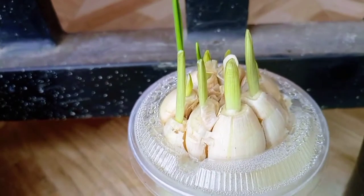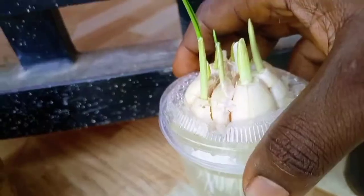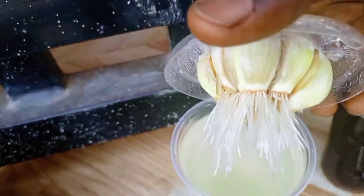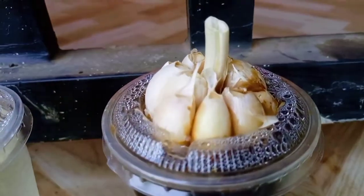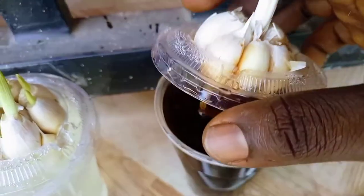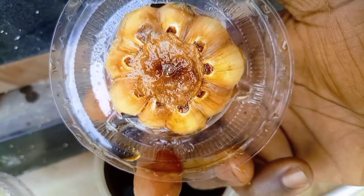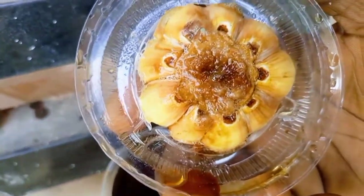On day 6, the garlic grown in water had many shoots and the roots were developing very well — much longer than those previously seen. Interestingly, there were no shoots on the garlic bulb grown in Coca-Cola. A look at the base of the bulb revealed another shocking observation: there were absolutely no roots developing on this bulb. This confirmed the observation made in the pineapple experiment.